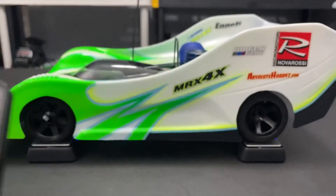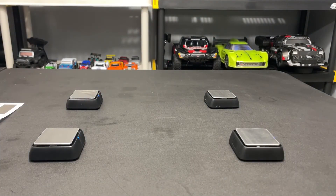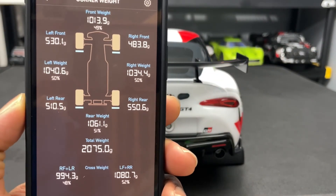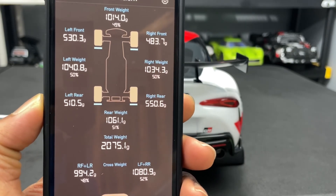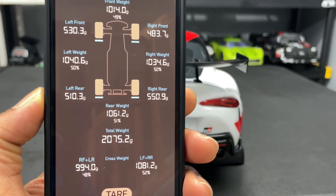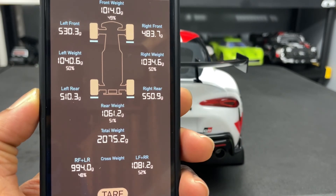I've got another car — my Traxxas Vortec Super 2.3.0 — on the scale. This car is completely stock with a battery in it except for the receiver. Left front 530, right front 483, left rear 510, right rear 550. That gives you a pretty good breakdown of the weight distribution of the car.